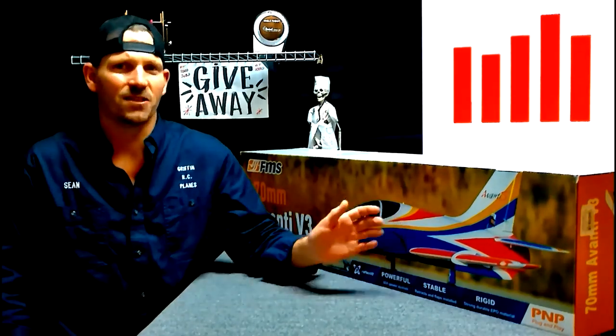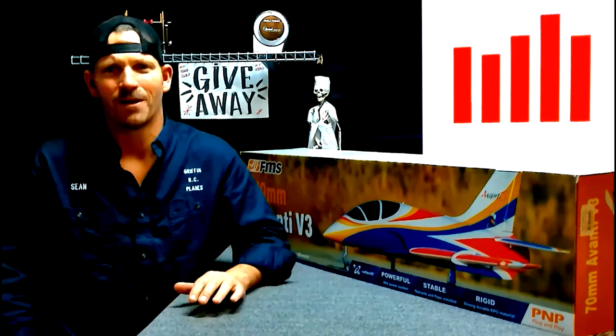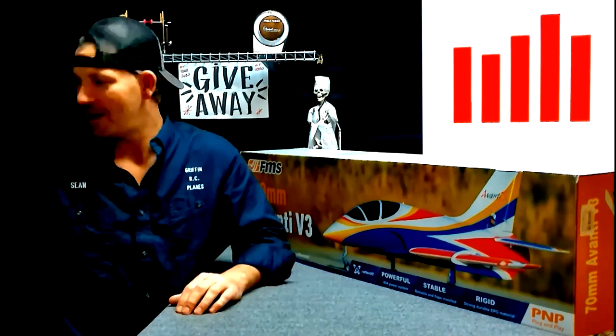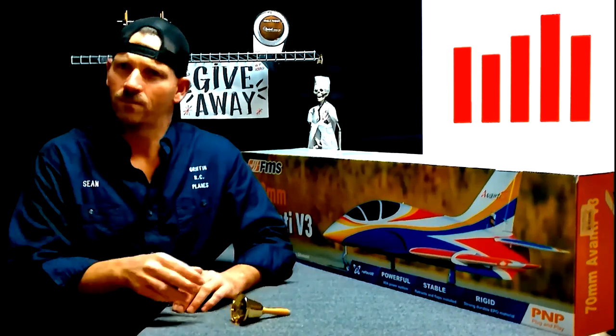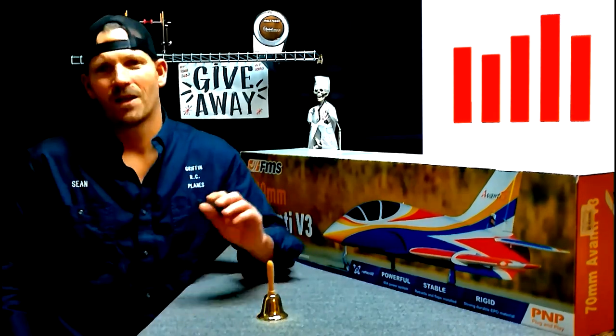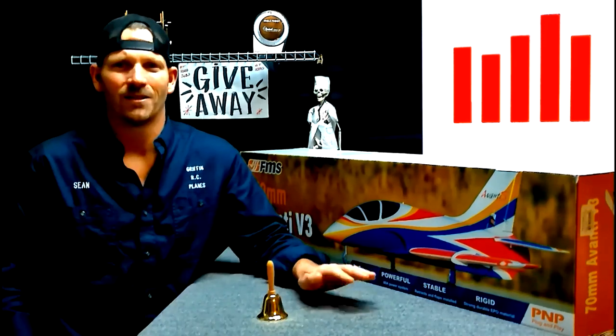If you want to win a jet like this, all you have to do is subscribe, click the like button, leave a comment, and ring the bell so you don't miss my next video. At 1,000 subscribers we gave this jet away; at 5,000 we're going to give another one. Subscribe, guys — happy flying.